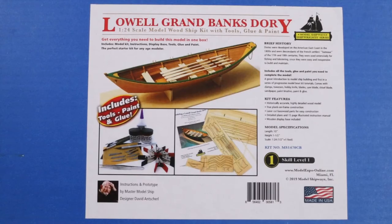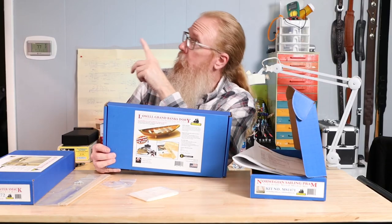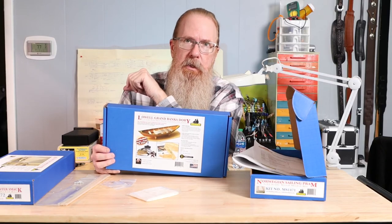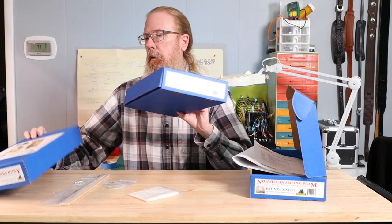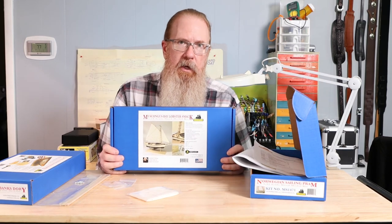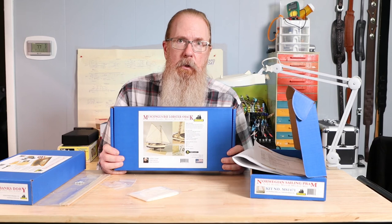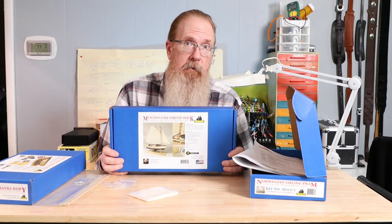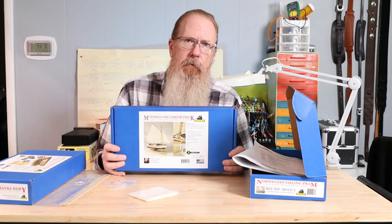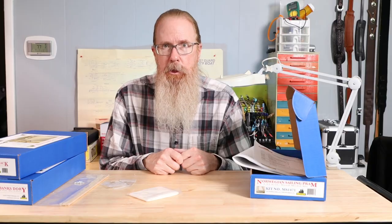If you haven't seen the Lowell Grand Banks Dory unboxing video, there should be a link you can click on to see that. We'll also be doing an unboxing video for the Muscongus Bay Lobster Smack, which is the final kit in Model Shipway's Shipwrite Learning Series. So hit the subscribe button and the bell icon so that you'll be notified when that video posts. If you like this video, give us a thumbs up, and as always, thanks for watching.